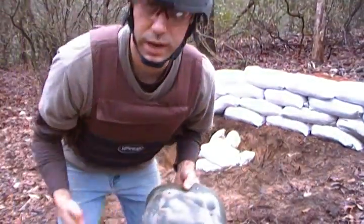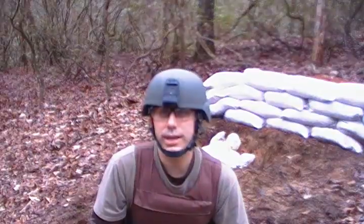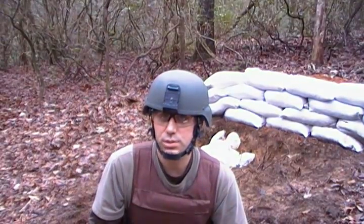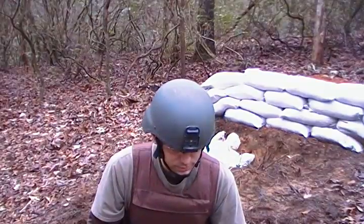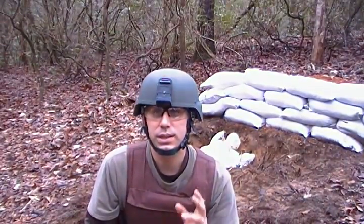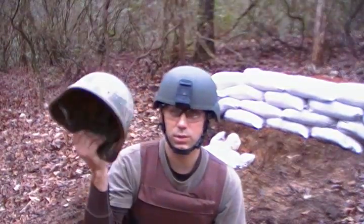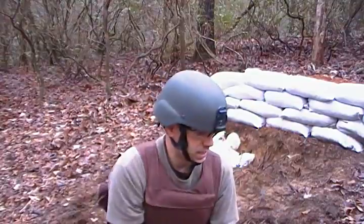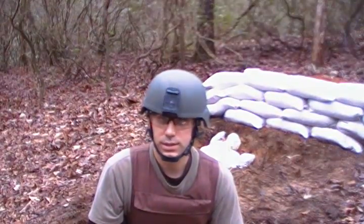Do they work? They're rated for pistols. They offer some protection — they offer a lot of protection against shrapnel. Would I trust my life to it? Better than nothing. The Mitch, what I'm wearing right now, is definitely a better helmet and it's definitely got more ballistic protection than the old K-Pot. Hope you enjoyed. If you got any questions, holler at me. Thanks for watching.